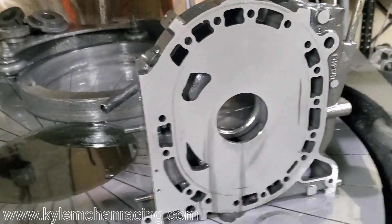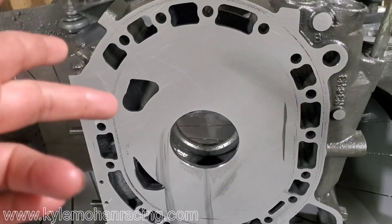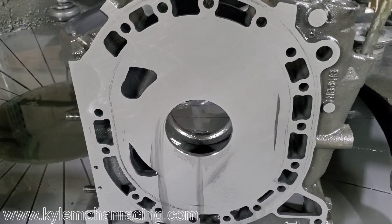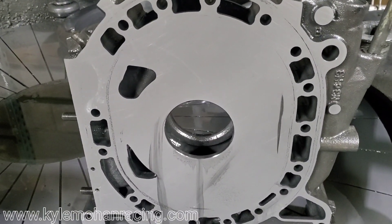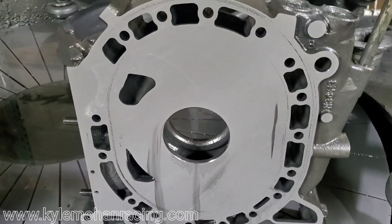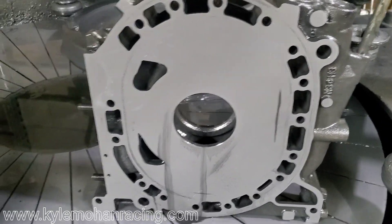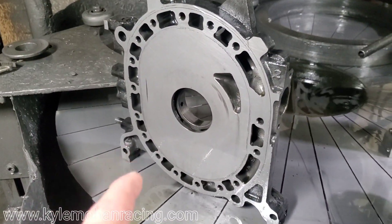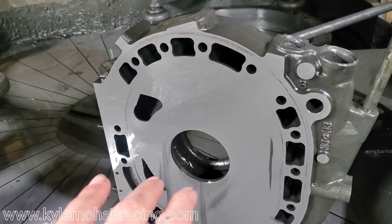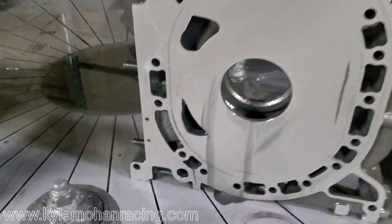I pulled up the RX-8 housing just to take a look. These always need a lot of cutting — they have a tendency to wear. The cast iron doesn't seem as hard, or the nitriding isn't as deep. I still recommend lapping RX-8s; my personal street car is lapped and I've had great success with them. But they do have a tendency to wear faster than the traditional 12A and 13B housings mile to mile, and it seems like the nitriding just isn't as thick on these housings.